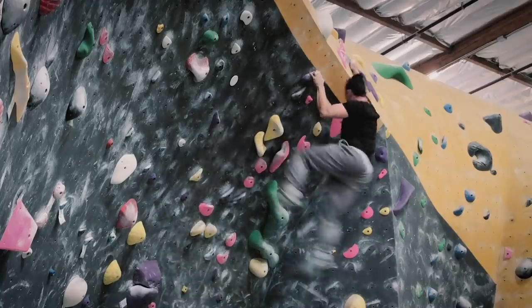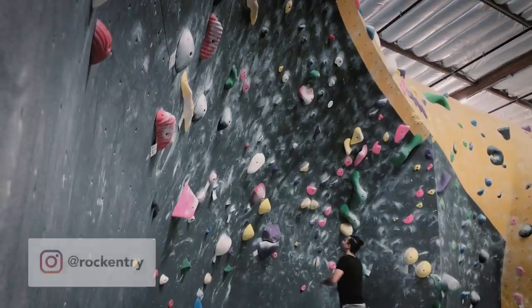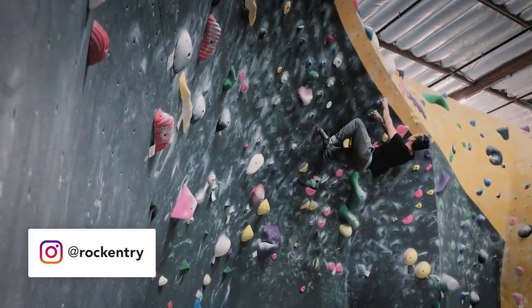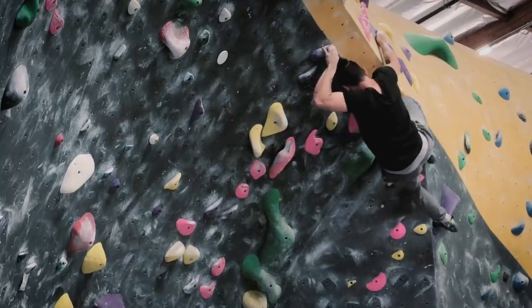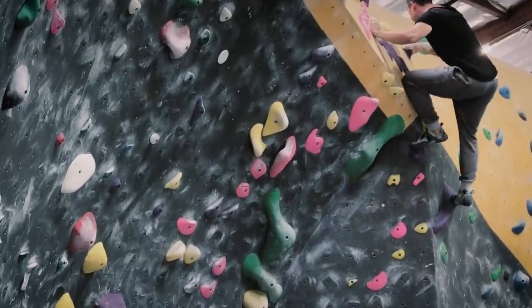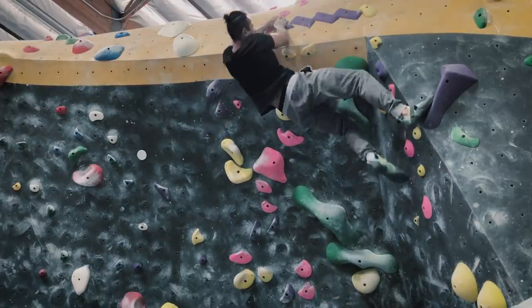Now this is the next crux I ran into — this swing. It was really, really difficult. I had to throw for this side pull here and at the same time swing over to this foot chip. So what I ended up doing is just work this top portion to get familiar with the movement. I kept practicing and I got to a point which was successful, but I noticed I slipped a bit. So I said to myself, before I do it from the start I want to really get familiar with this movement — keep doing it until I feel more confident.